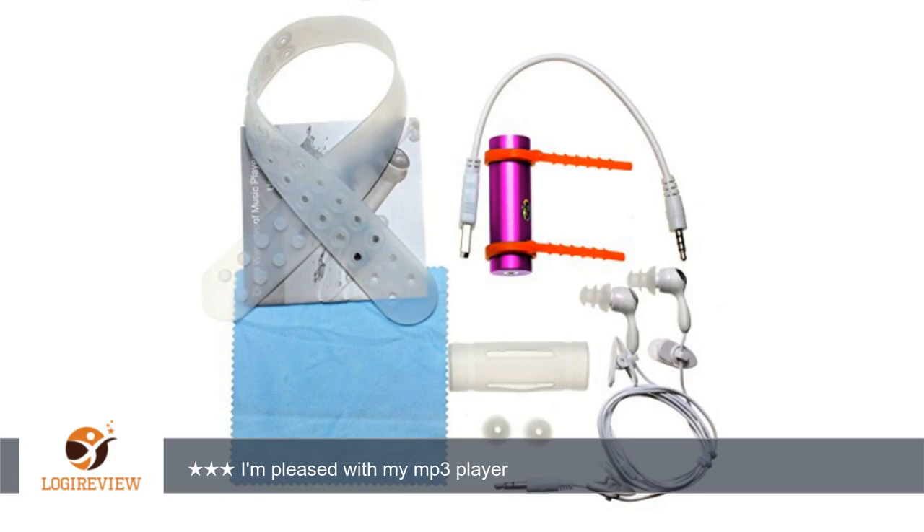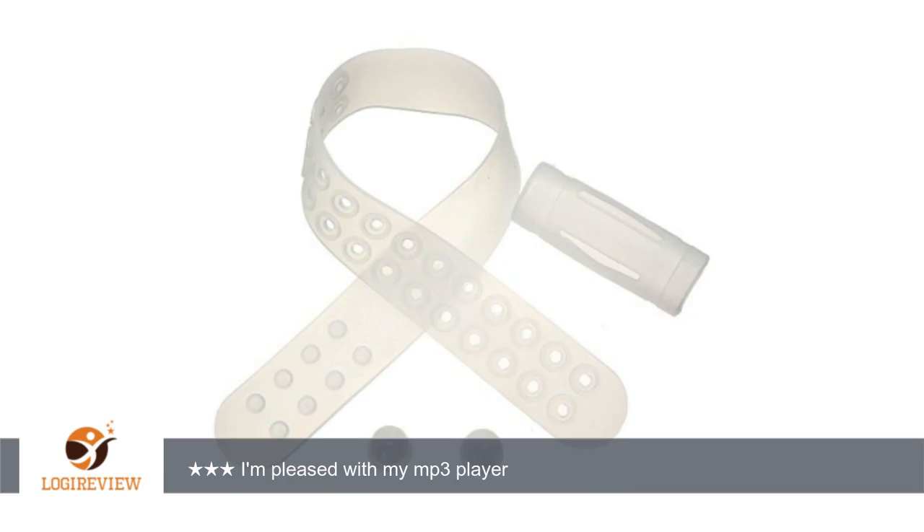With my Apple buds, I have to make sure they're not plugged in all the way, because the MP3 isn't meant to have the microphone plugged in, and it causes some strange noises.